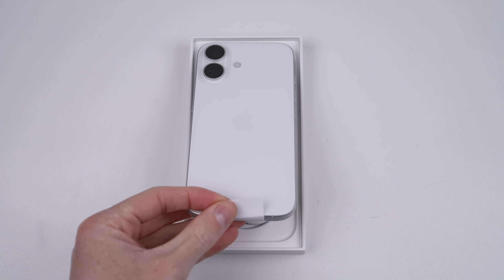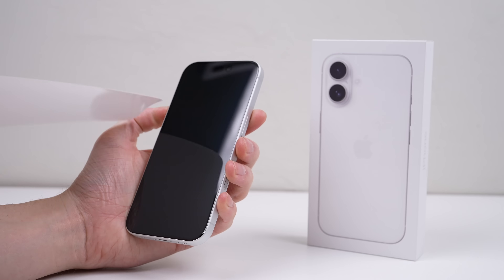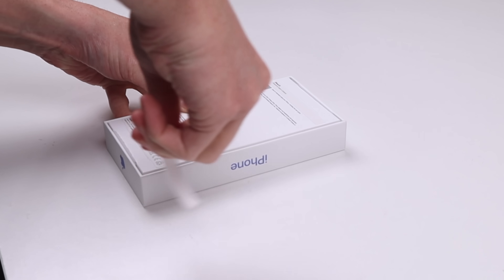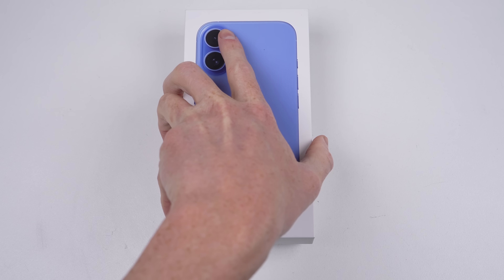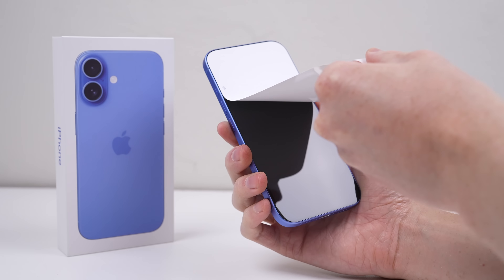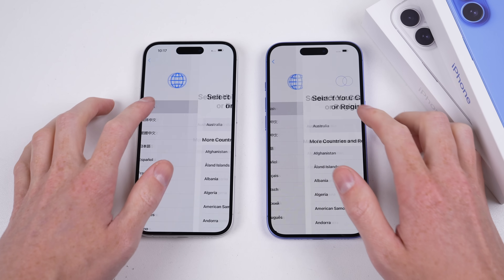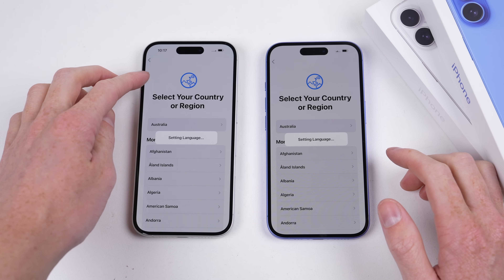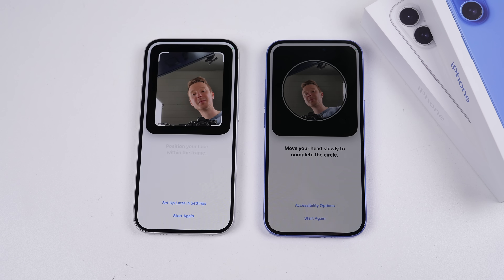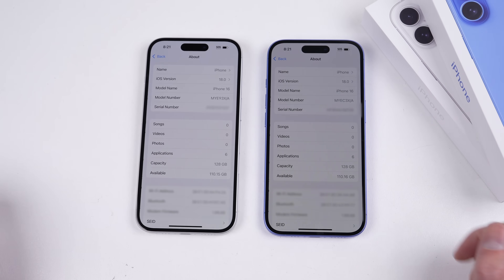Let's get both phones unpacked so that we can get them ready to take apart. This year I've chosen white and blue models. The contents of the box has reduced since last year's model, now no longer including any Apple stickers. With both phones now unpacked, it's time to get them set up to ensure they're working. Both of these devices are running iOS 18.0, are 128GB in capacity, and are Australian models.